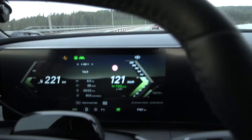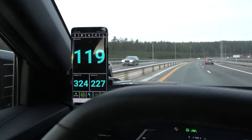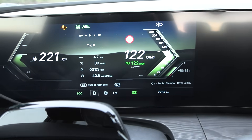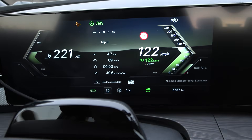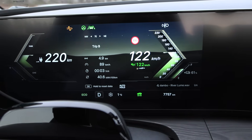We are doing the 120 test first. We have to cruise at 122 on the speedo to match 120 GPS speed. Winter is finally here — it is one degree Celsius outside. Consumption right now is 406 watt-hour per kilometer.